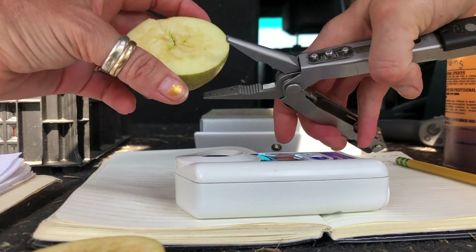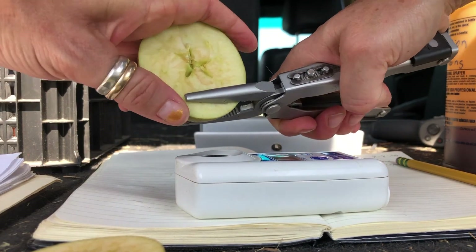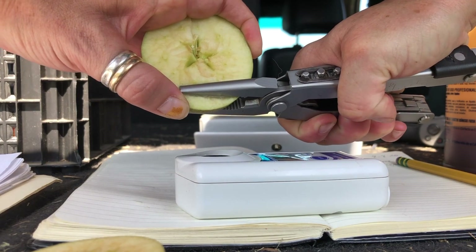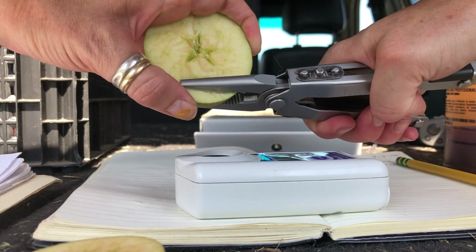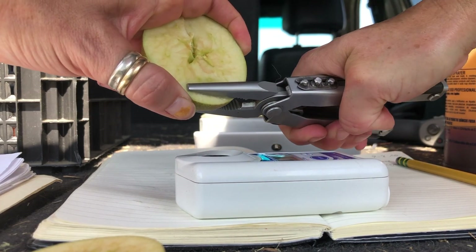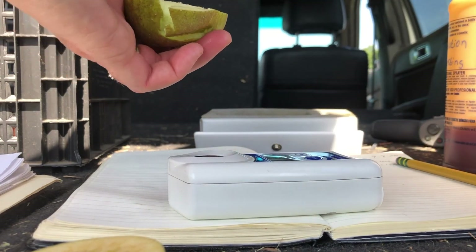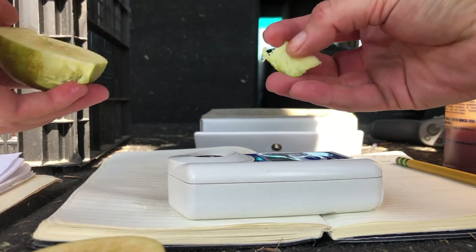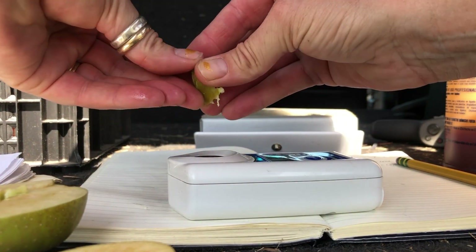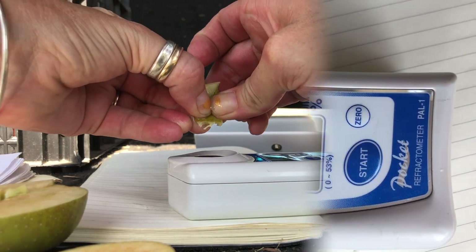Any of you people out there watching with a sense of torture as I do this — if you have suggestions or a particular device that would give me what I need without me losing my mind here, I'm totally open to you dropping that comment into the section down below the video, and I will see if I can't procure myself a device that would be more useful than that.